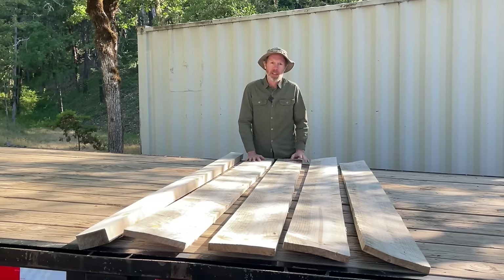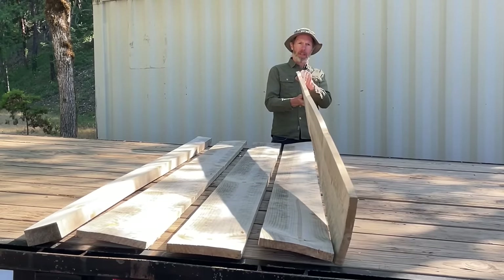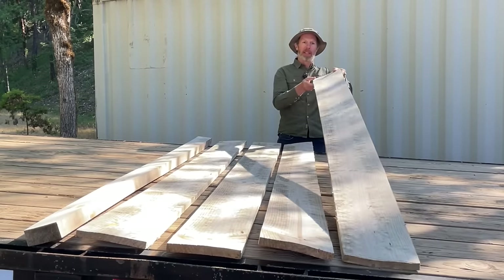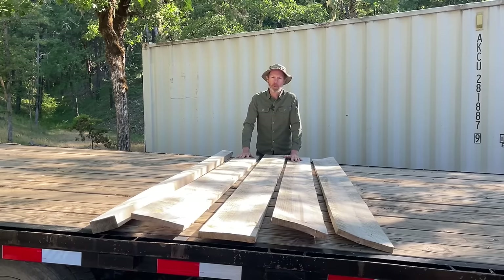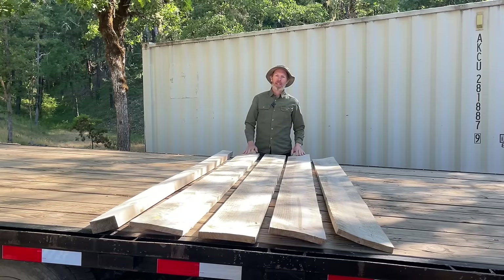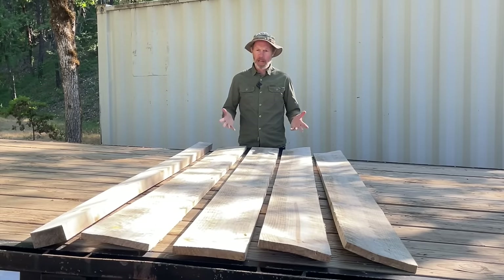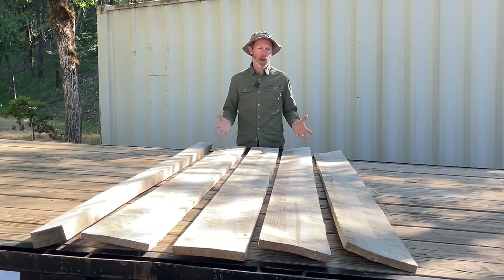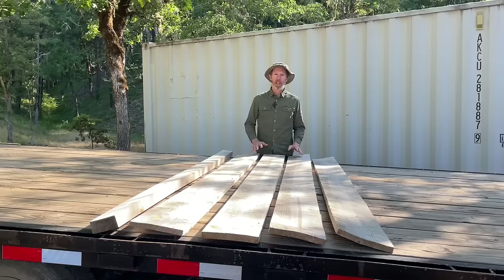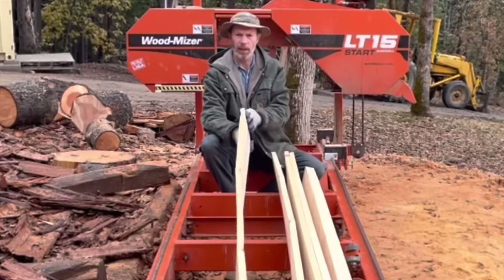We are back again with these ridiculously warped ponderosa pine boards. In the first video we took these boards, which were just as warped as they are now if not worse, and did an experiment to see if we could straighten them out. This was right after someone told me that straightening boards is easy — all you have to do is leave them out in the rain, they'll soak up water and straighten right out. Here is some footage from the first video so you can see what they looked like.